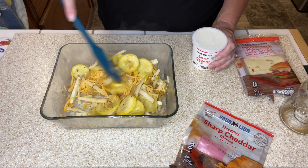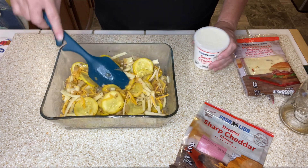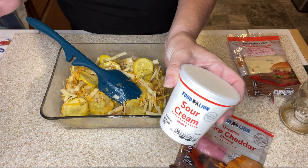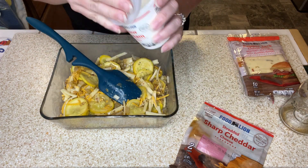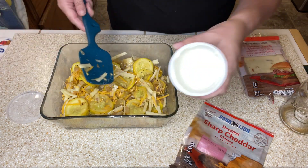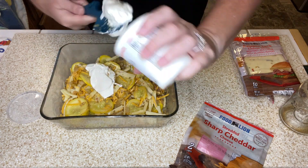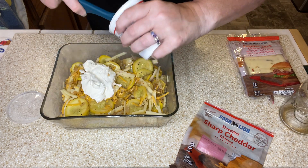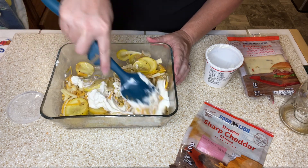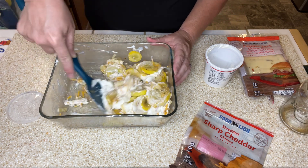Oh my gosh, I've been craving this. Then you need some sour cream — the recipe calls for 8 ounces. I have an 8-ounce container but I've used some out of it, so I probably have about 6 ounces left. I'm just going to go ahead and use the whole thing. Technically, since I'm halving this, I should have just used 4 ounces, but I didn't want to leave just a little bit in there. I'm going to give that a stir and make sure everything is combined.